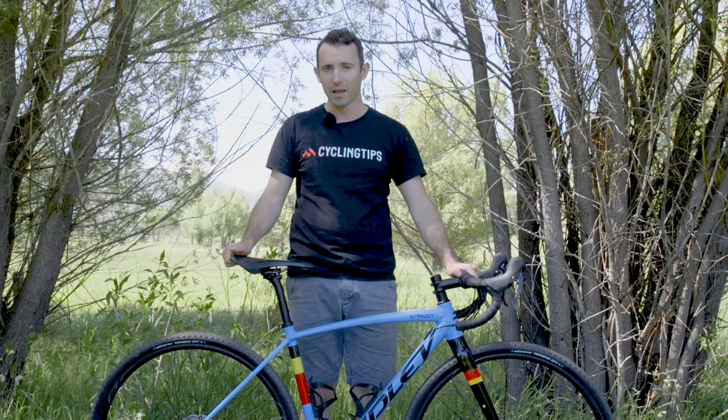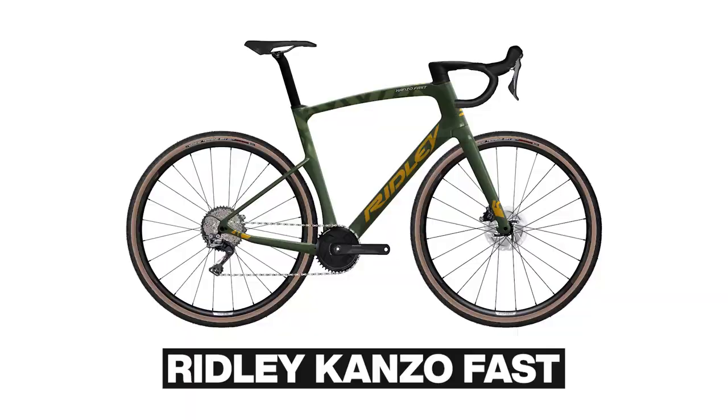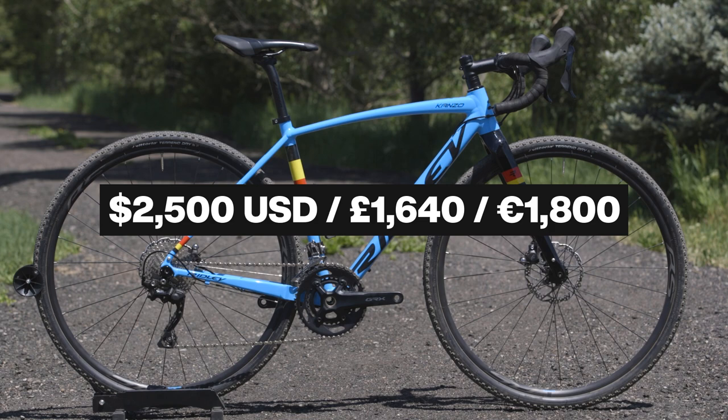The Belgian bike company has been busily expanding its range of gravel bikes over recent years. In its carbon fibre range, there's the aero gravel racer Canso Fast, the all-road-ish Canso Speed, and the newly released Canso Adventure. Meanwhile, the Canso A sits somewhere between the Canso Speed and perhaps a little closer to the Canso Adventure in purpose, all while hitting a noticeably lower $2,500 US price point.